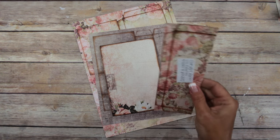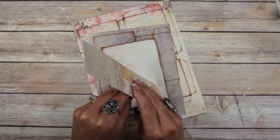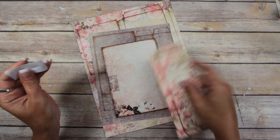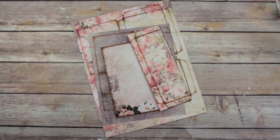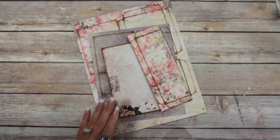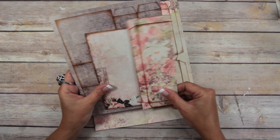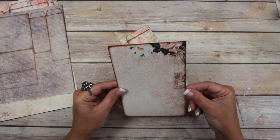I've already put the main base page together — I've done that with the black and white ones as well. This paper line is Prima's Tales of You and Me; I'll put the link to the printables and the playlist in the description box below. What we're going to do first is add the pocket, so this is the main base page.